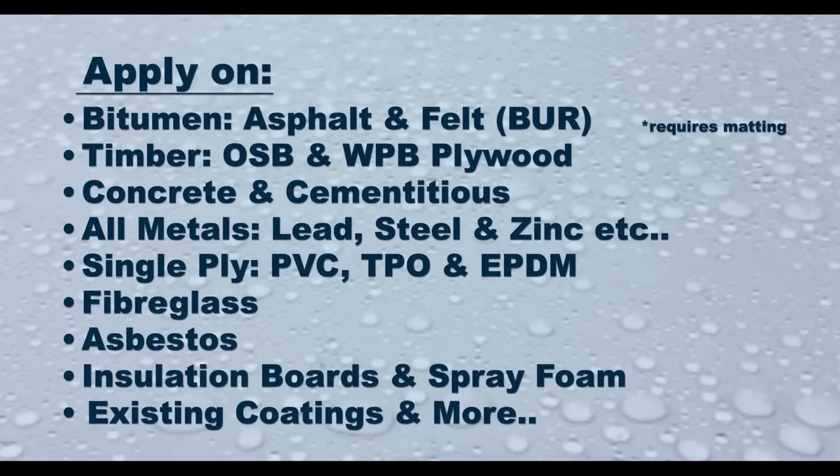The Lava20 system can be applied on almost every surface once it is structurally sound. Surfaces include bitumen, asphalt and felt or built up roof (BUR), timber, OSB and WPB plywood, concrete and cementitious surfaces, all metals including lead, steel and zinc. Single ply surfaces including PVC, TPO and EPDM, GRP and fiberglass, asbestos, insulation boards and spray foam, most existing coatings and more.